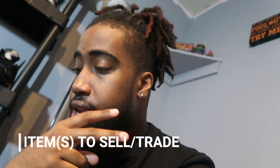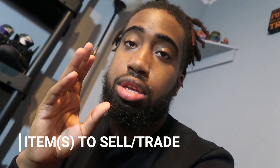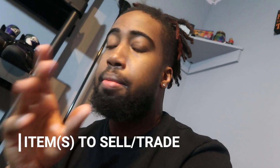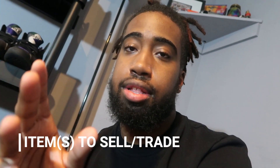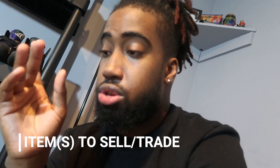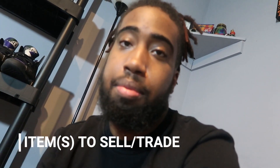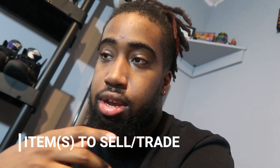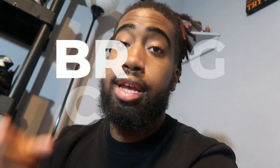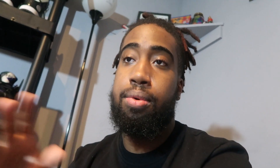Definitely bring something to sell or trade, whether it's a pair of shoes or some clothes. I guarantee you won't leave with that item — somebody will buy it. There's literally something for everybody there. You can bring that one thing and it could be exactly what somebody was looking for coming from Indiana, Ohio, Chicago — you never know.